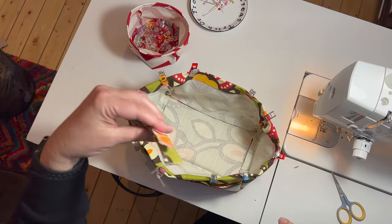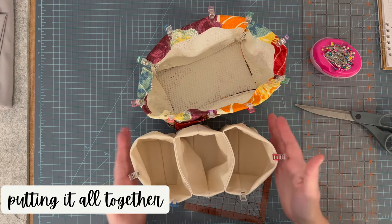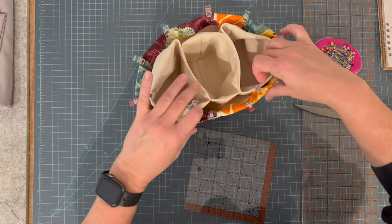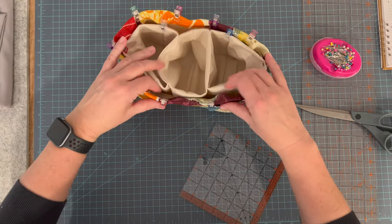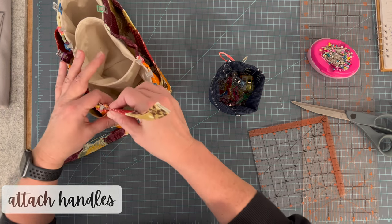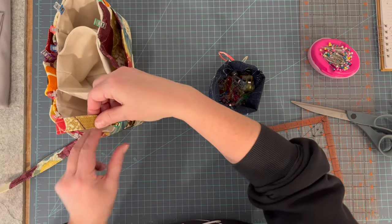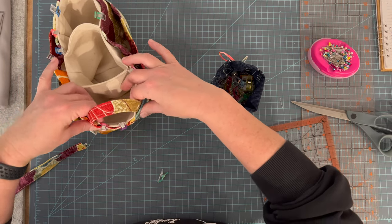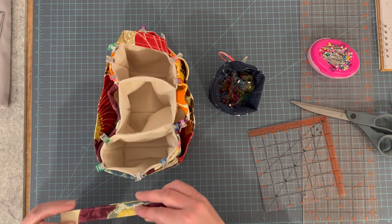Now we have our complete exterior and our two side handles. Now that we've made the exterior, the handles, and the interior pouches, we are just going to place this whole unit right into the outer unit and adjust accordingly — pull on the outside edges first and pull it together, then clip it. Insert the two handles on either side, center them on the end panel, and put them down in between the two layers approximately half an inch.